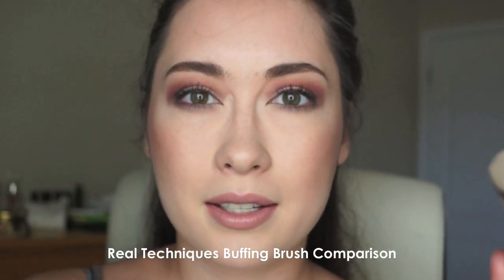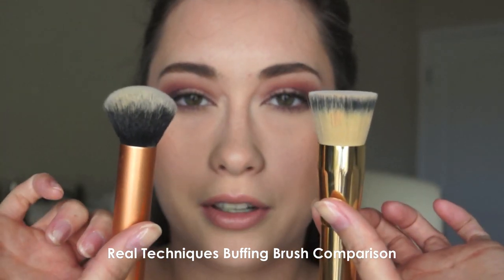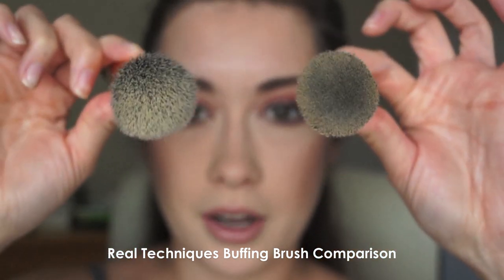In comparison, the size of these two brushes are very similar. The Real Techniques buffing brush just doesn't get the job done. I don't like it, I'm sorry.